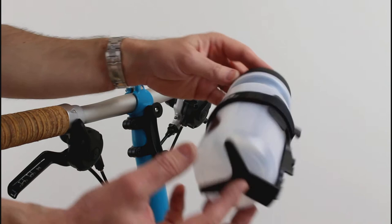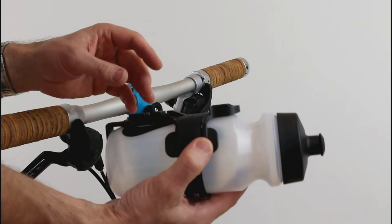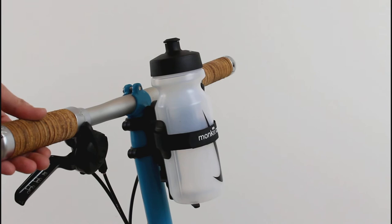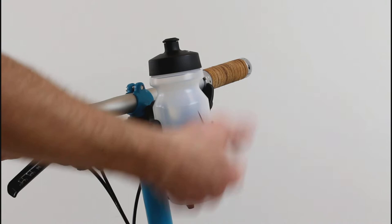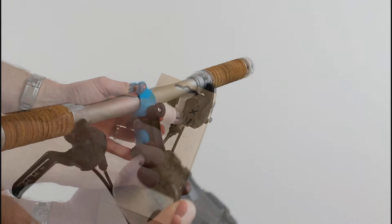Now you've got your Monkey Cage with your bottle loaded up — as I say, that bottle isn't going to come out of there. Every time you want a drink, you unclip it from the back. This is the vertical clipping version — you simply pop it in, click down, and it's firmly in there facing the rider, so you're not going to catch your knees on it, nicely centered. When you want your drink you simply pull it out, it pops off the two lugs, and back on again.